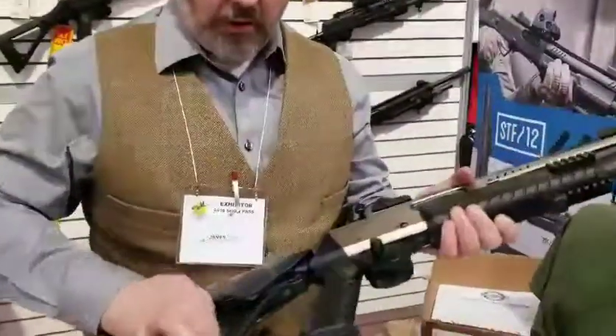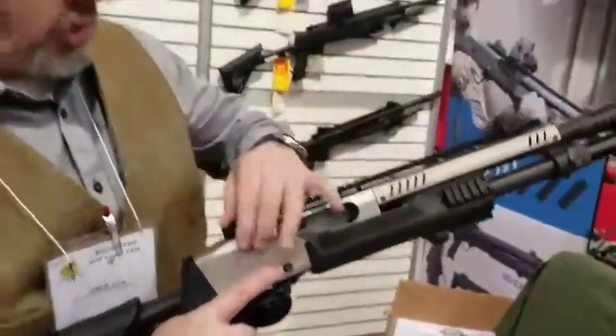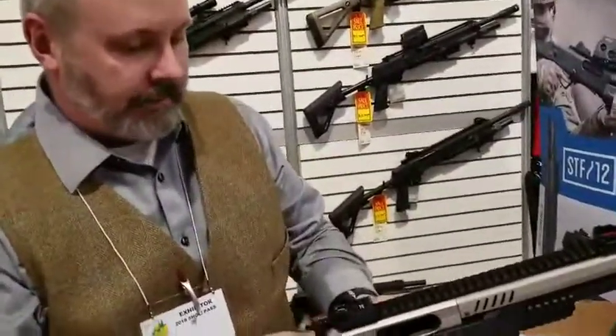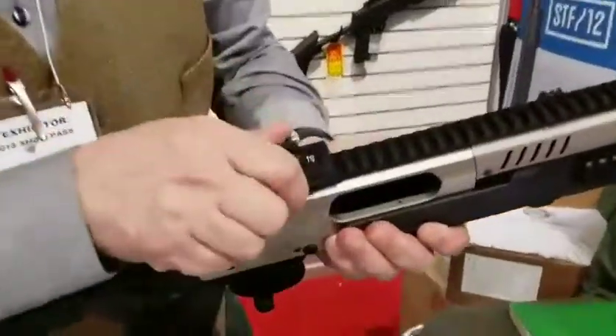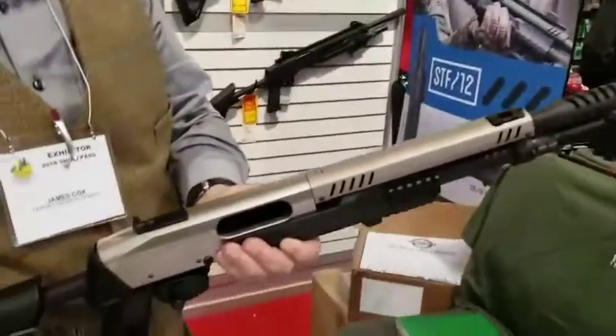It's nice if you're wearing body armor, depending on what you're wearing — nice and tight. It's also designed so you can either have optics on it, or if you want them off, you can just — oh, that's an interesting system.